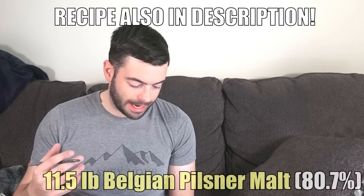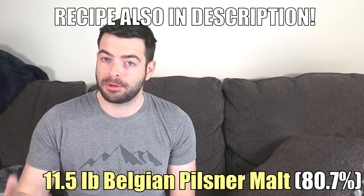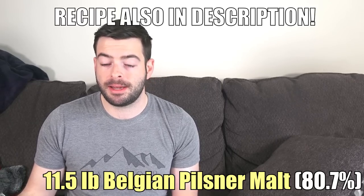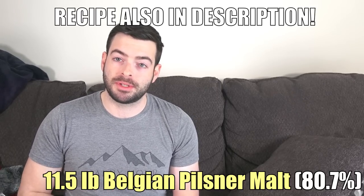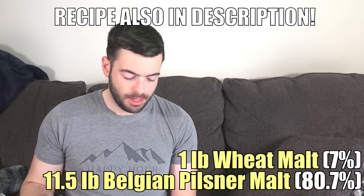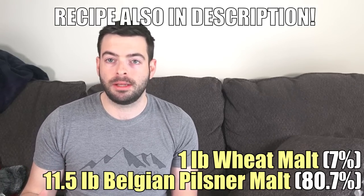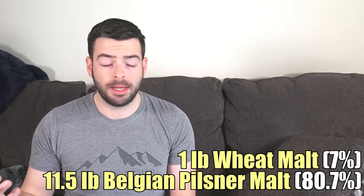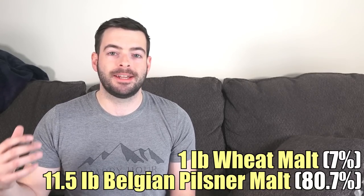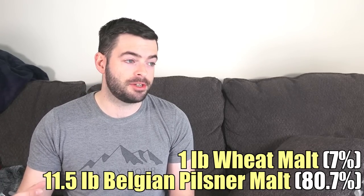Here is our grist: 11.5 pounds of Belgian Pilsner malt — specifically Dingemans, which is ideal for a Belgian beer. On top of that, we're adding one pound of wheat malt. Wheat malt contributes a significant amount of protein into the overall beer, which is going to help increase the head retention characteristic of a Belgian beer — that tremendous, rocky, strong, well-structured head that stays around for a long time.